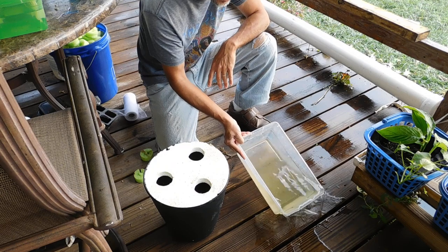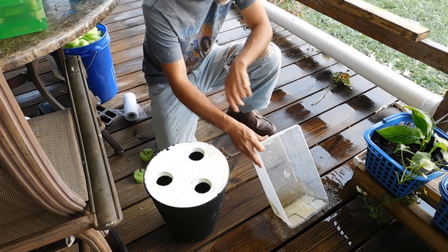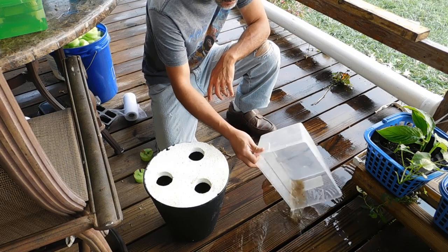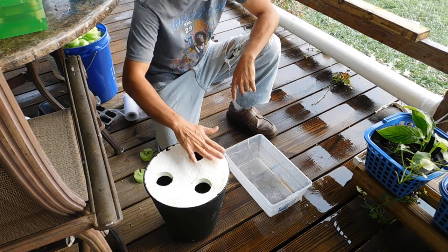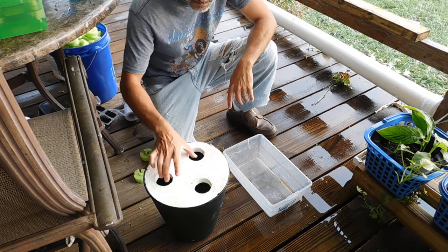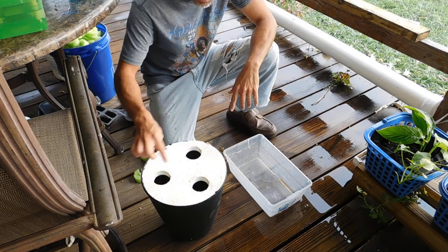Then you have nice clear water with no algae. This has probably been in here about a month, maybe five or six weeks. I haven't really counted, lost count, but that's what you got to do. We'll clean this up, bleach that a little bit, you can use that again, or you can just get another cheap piece of styrofoam and cut a couple more holes.